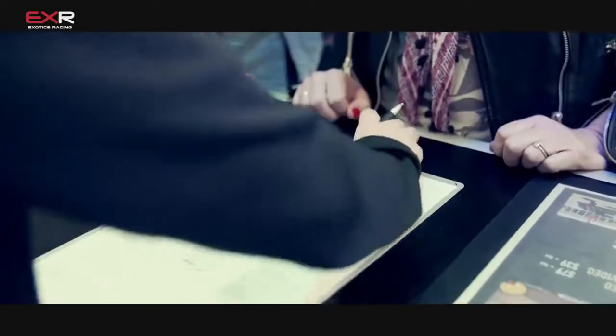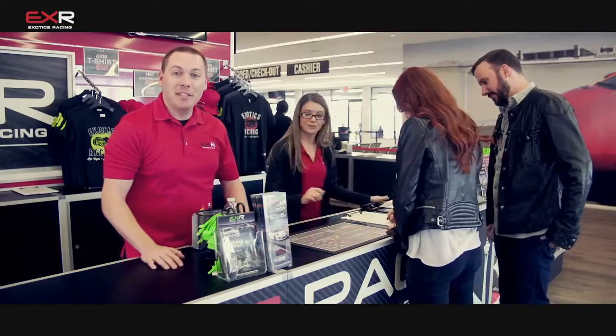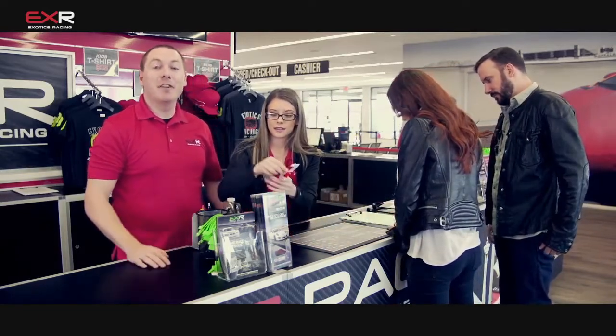Hello and welcome to Exotics Racing. We're going to walk you through each and every step of what one of our driving experiences is like, and it all starts right here at the front counter.